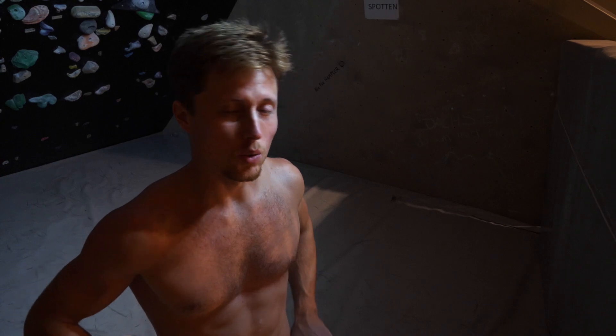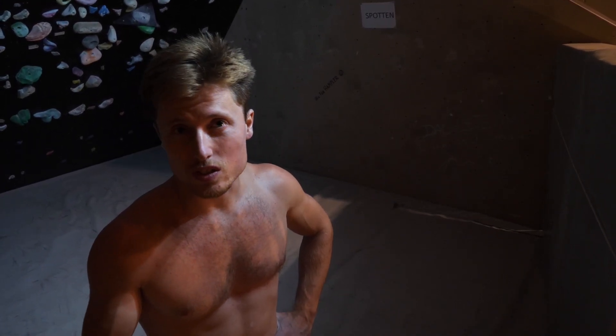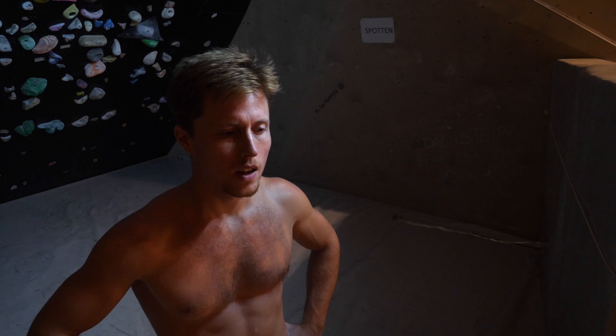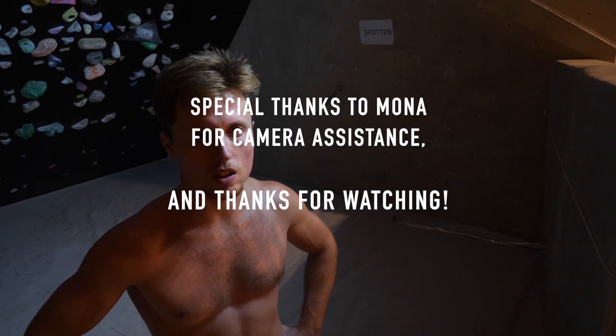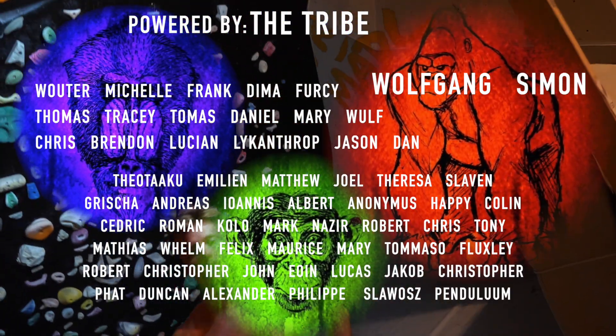If you have a wall like this where you're allowed to climb with socks, I think I'm going to do this more often. Anyway — leave a like, leave a comment, let me know if you liked the video, subscribe, all the good stuff. Stay strong, keep pushing, and I'll see you soon in the next one. Bye guys.